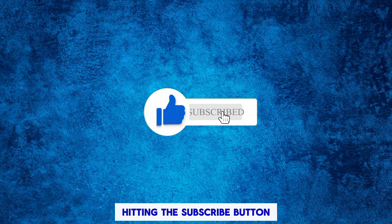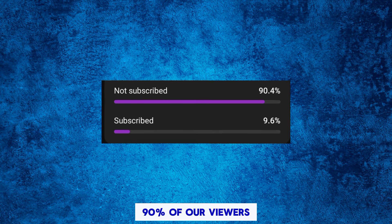Please support us by hitting the subscribe button — 90% of our viewers haven't subscribed yet.